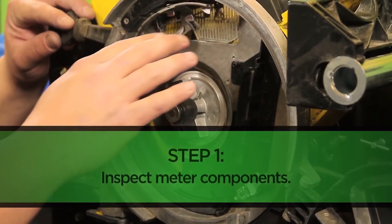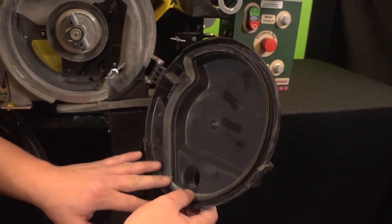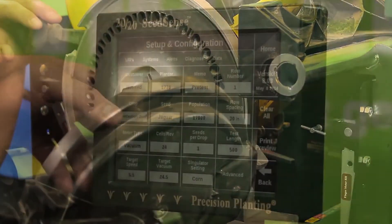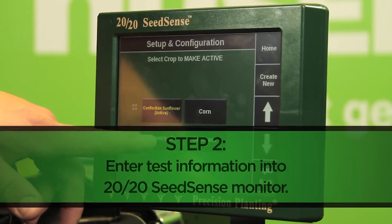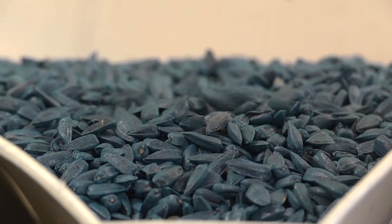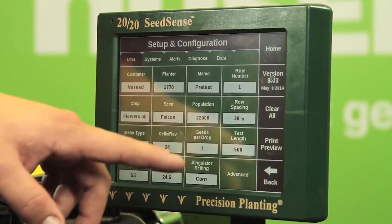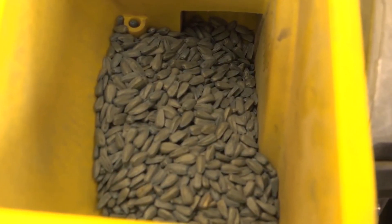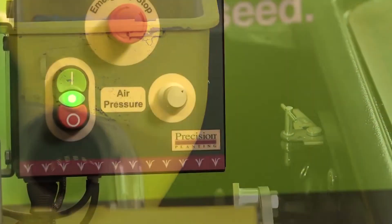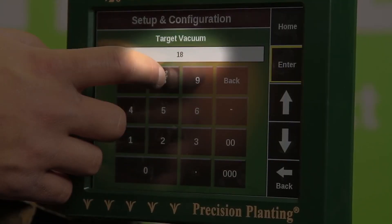We begin by inspecting the interior components of the machine, looking for any wearing, debris, un-extracted seed holes, or any additional maintenance that may be required prior to operation. Next, we input all pertinent seed information including seed variety, shape, and all necessary weight measurements for this crop. We will also set our target population for seeds per acre as well as our row distance. We are running a 500 seed test at a simulated speed of around 5 miles per hour. This is a vacuum planter, so we will also set a target vacuum of 18 inches of water.